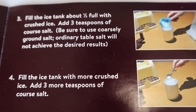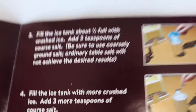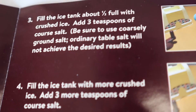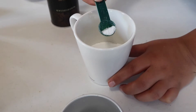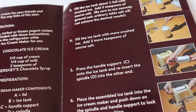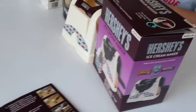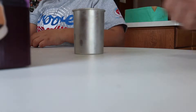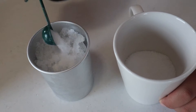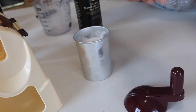First, fill the ice tank about half full with crushed ice — we already did that. Then add three tablespoons of coarse salt. Next, fill the ice tank with more crushed ice and add three more tablespoons of coarse salt. So after filling it halfway and adding salt, we filled it a little more and added more salt.